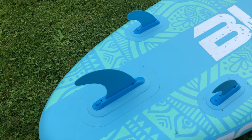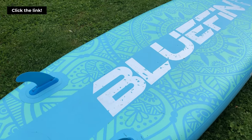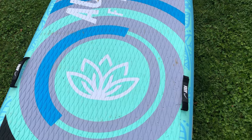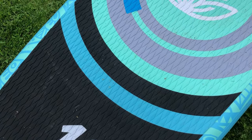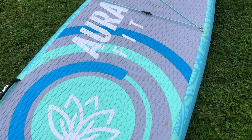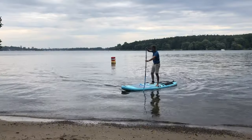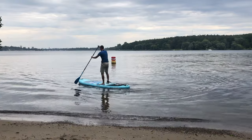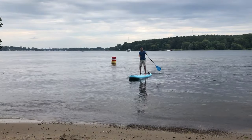Before we dive in, remember that you can always find the current price of this paddleboard by simply clicking the first link in the video description below. So who is Bluefin? They are a company that has established itself in the paddleboarding market through quality products that cater to both beginners and advanced paddlers alike.